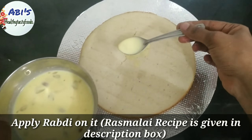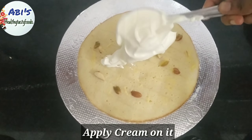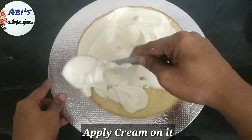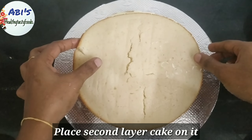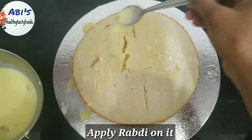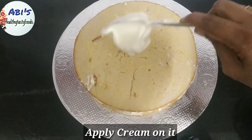This recipe is in the description box. Let's spread the cream. For the second layer of cake, apply the cream and spread whipping cream over the full cake.